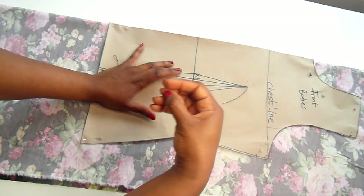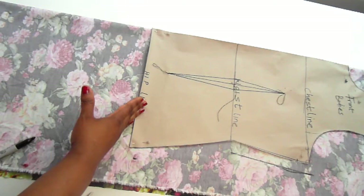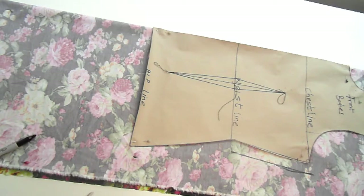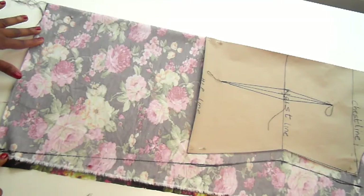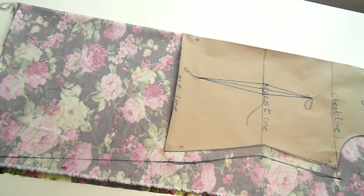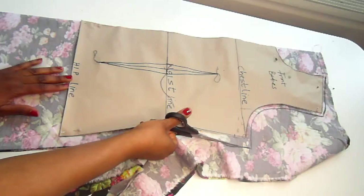The next thing I did was to transfer my hips line distance to the final length of the dress. For this illustration, the dress is just before the knee. I'll calculate the distance: hips divided by four, plus two inches extra, plus half inch for sewing. I'll mark that on the final length of the dress, leaving one inch seam allowance at the hem to connect everything to the final desired length. It's very easy — just go ahead and cut out the fabrics.